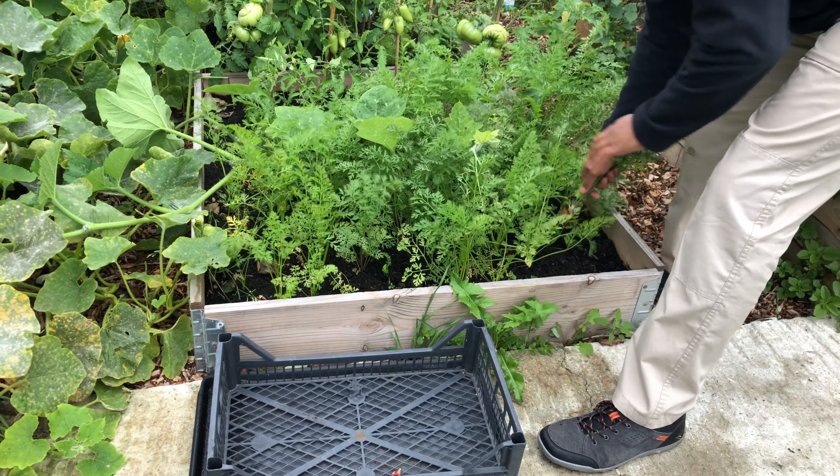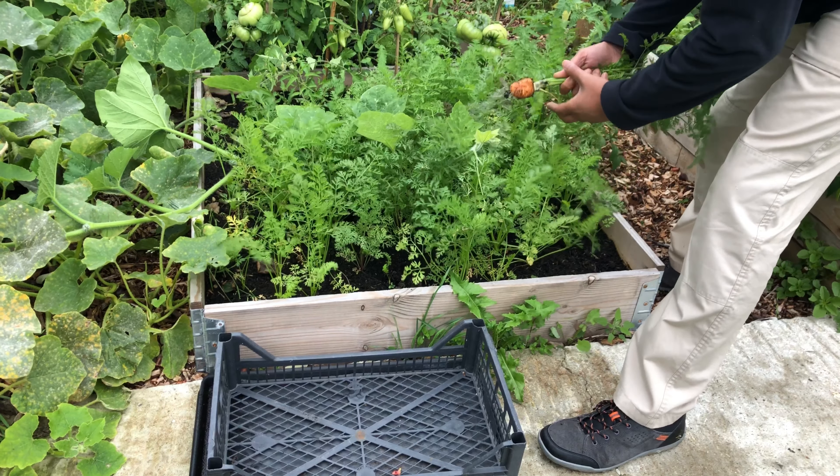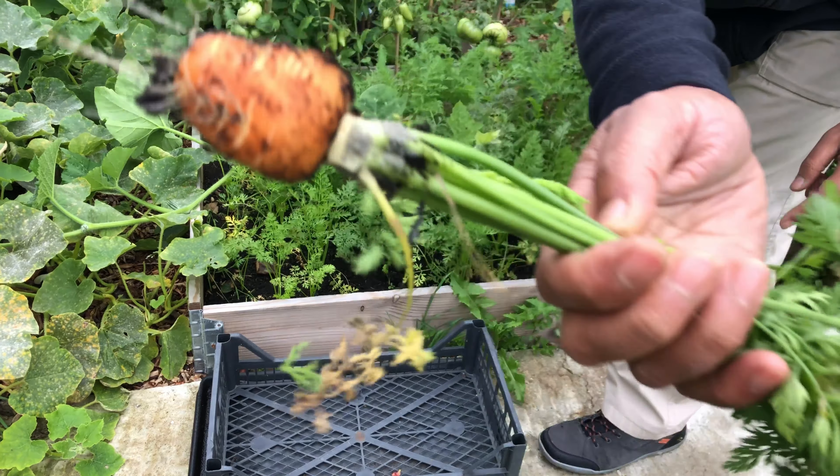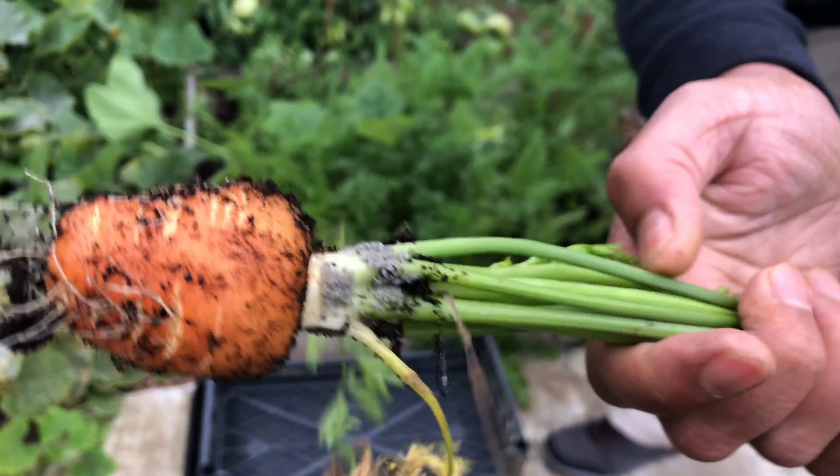Hi everyone. Today my sister asked me to do some harvesting in her garden, so I'm going to harvest some carrots and also some achocha. Let's go pick those and see how we get on.